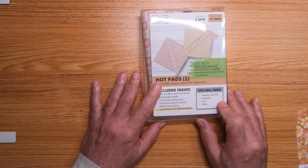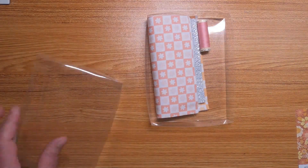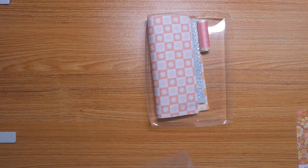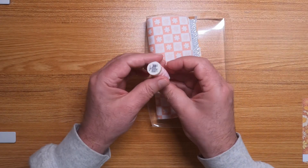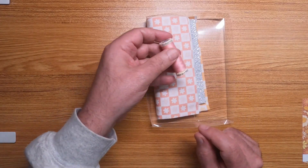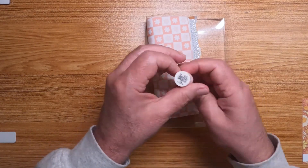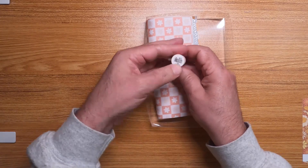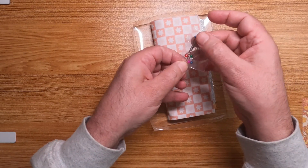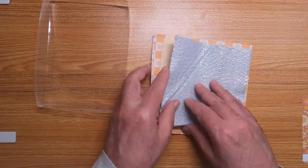You need a sewing machine, scissors, iron, and ruler. Let's take a look at the actual fabrics inside. We've got our sewing instructions on the back — doesn't look too bad. We've got some pink, 100% polyester thread — yeah, you wouldn't want to microwave that anyway since polyester doesn't do well. The Gutermann thread color is 307. We also have our normal package of pins and a new sewing machine needle.